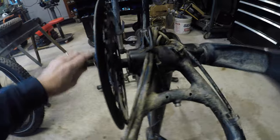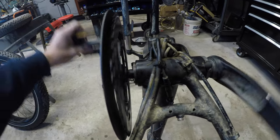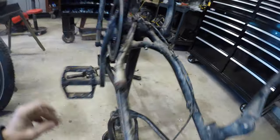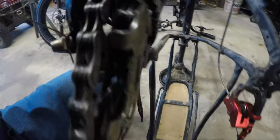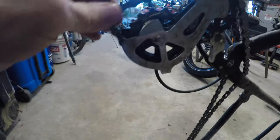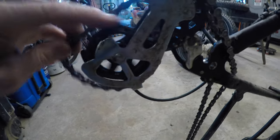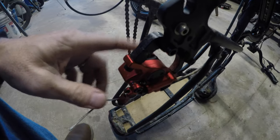The crank itself is very quiet - it doesn't grind or anything. The derailleur held some mud and is a little worse for wear in some spots; you can see the chain is kind of gunky, but all in all it held up pretty good. I'm still going to clean it - you can see it's got a lot of stuff still trapped in there.